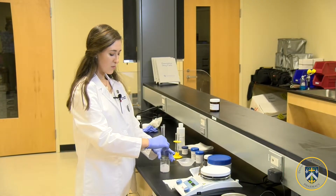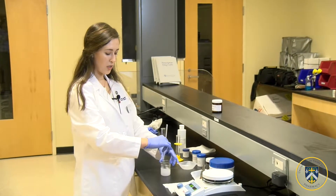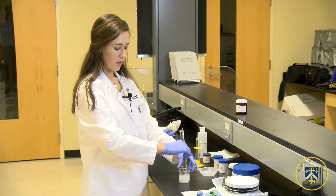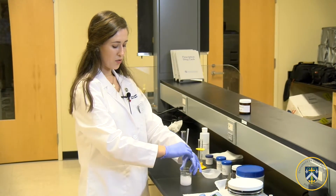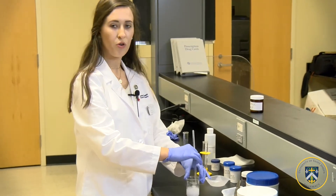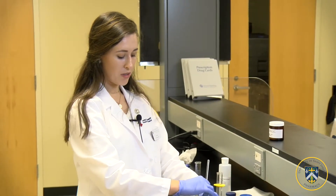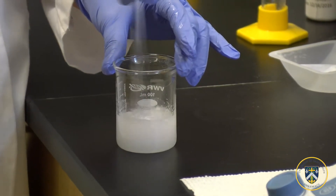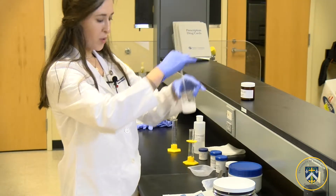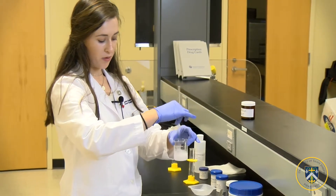Now we'll mix our second beaker — the water mixture — until everything has dissolved and we get a uniform solution. This mixture includes our preservatives, emulsifiers, surfactants, and our diluent. Our mixture is becoming more uniform; it is cloudy but everything has been mixed.